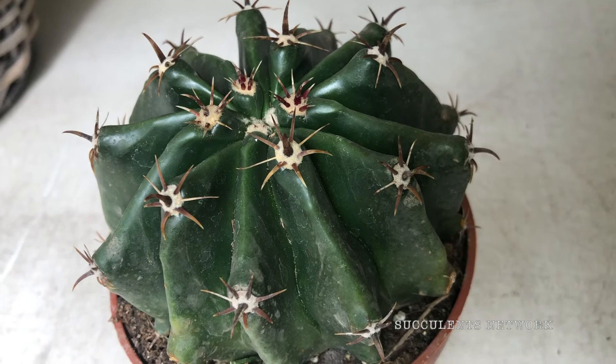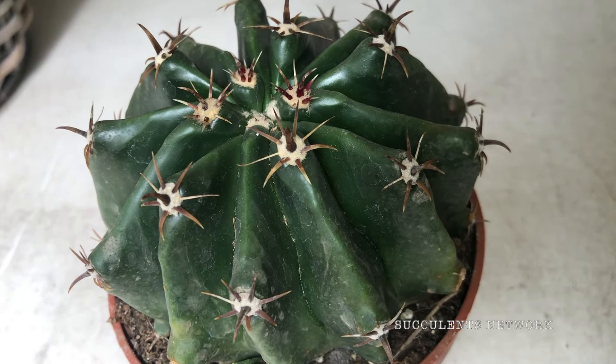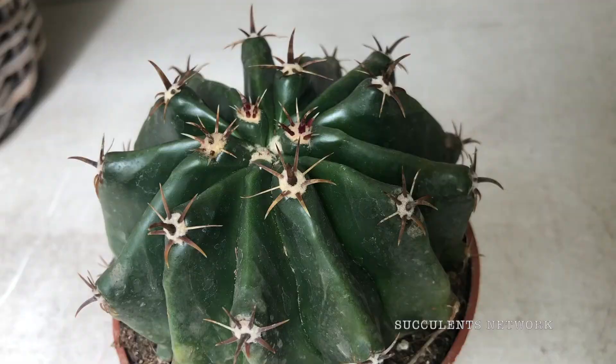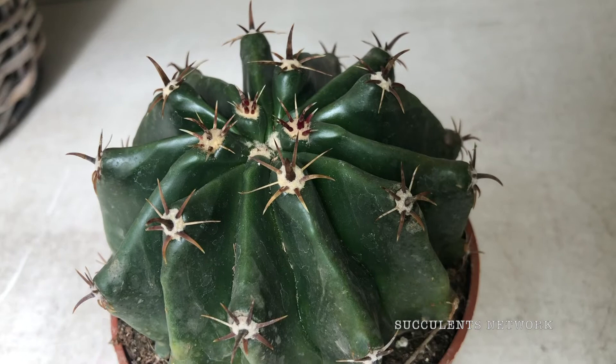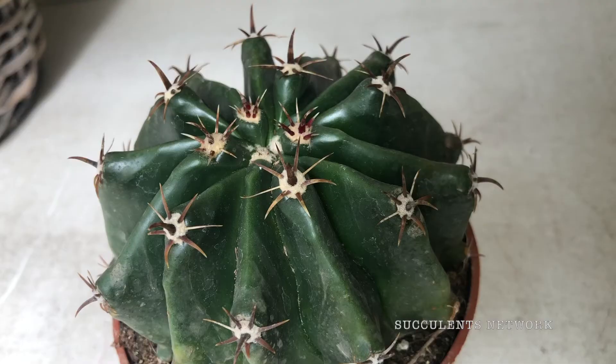During winter, keep this beautiful plant dry — no water should ever be allowed to stand around the roots. Feed it with a high potassium fertilizer in summer. If you want to propagate the plant, the only way to do so is by seeds. This plant has some light frost tolerance but needs protection from frost, so be careful with placement.